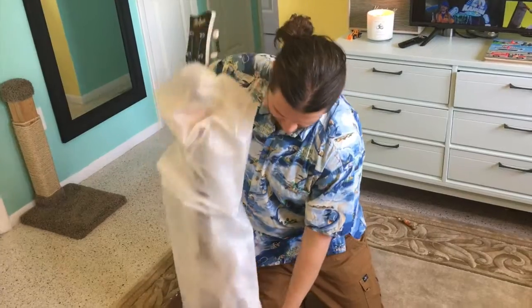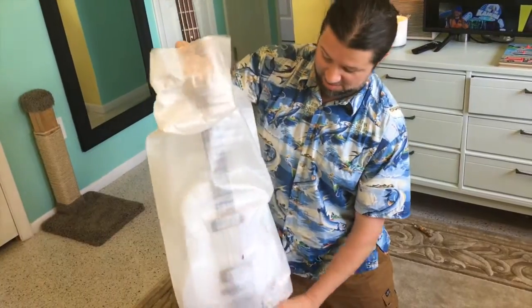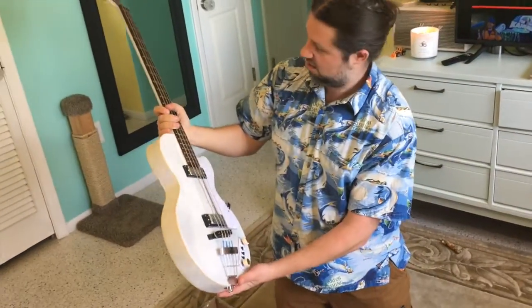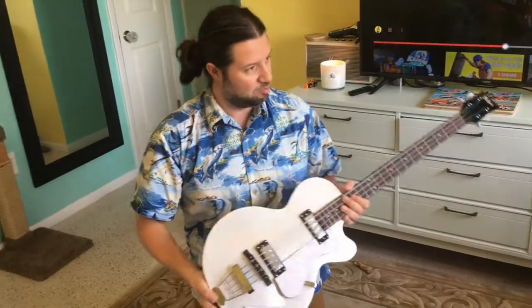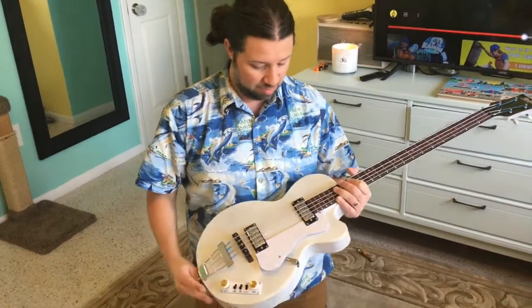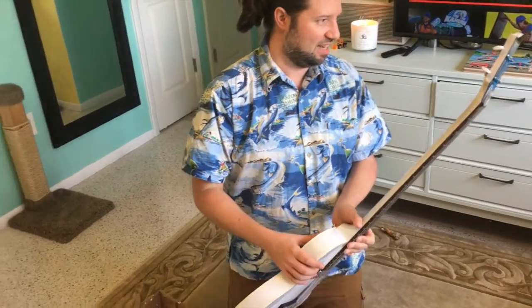Wow, this is exciting. I figured out I haven't bought a new bass in five years. Ooh, that's nice. That is fancy looking. It's a Höfner, which is like what Paul McCartney used. It's not a Paul McCartney bass because he played the violin bass, but it's made by the same company. I didn't want the violin bass — I didn't like how they look.